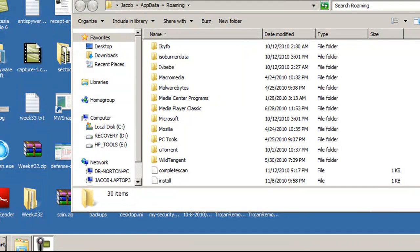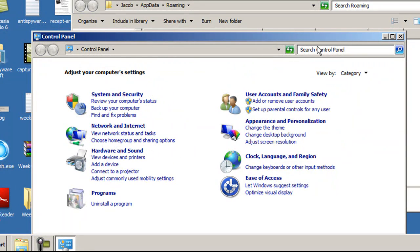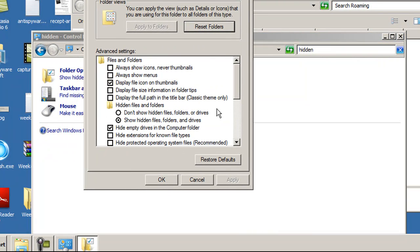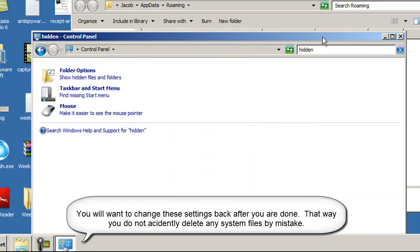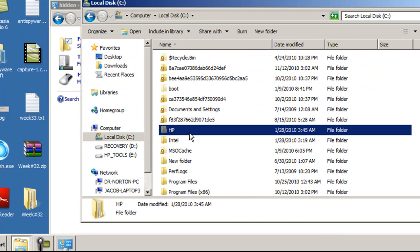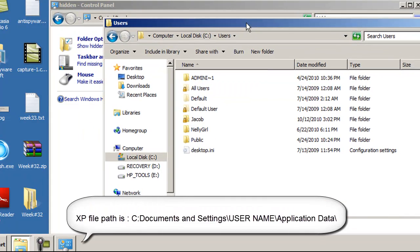Another way to get to this, if you're browsing in safe mode, is to go to the Control Panel and do a search for 'Hidden' — it'll say Show Hidden Files and Folders. In this dialog box, we want to select Show Hidden Files, Folders and Drives. We also want to uncheck Hide Protected Operating System Files — normally that will be checked. Go ahead and hit Yes, Apply, and then OK. For XP it's going to be a different file path, but we'll have it on our guide at RemoveVirus.org.